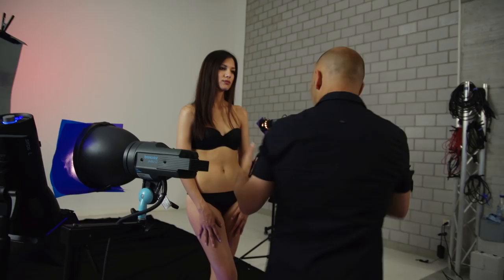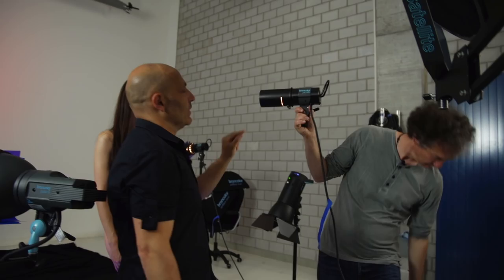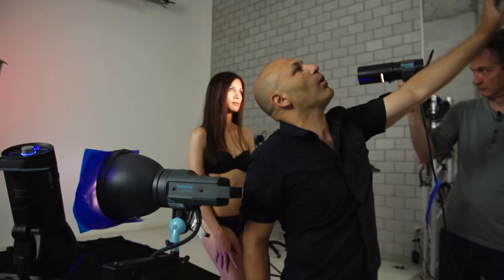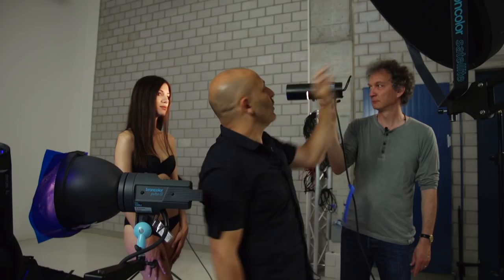We changed from that to this light source instead. This is a Pico light with the snoot attachment on, and it's got a little grid in the end of it as well. You can see there, as Oz was shining that on Svenja, because it's a very concentrated beam of light, it's only lighting the face. So this is now a main body light, just a very gentle fill on the body, whereas this is now our key light to get a catch light in the eyes.